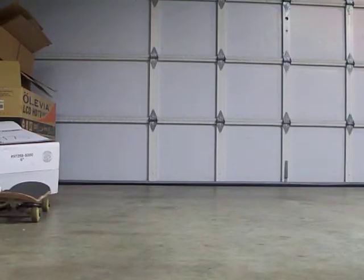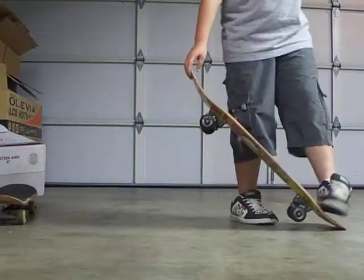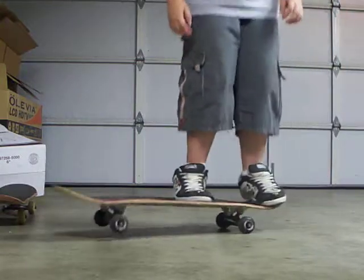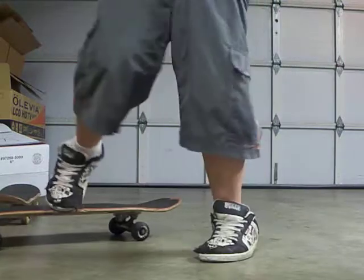Some people Ollie like that and they can't really do it. I'll tell you what happens if you try to do that — that happens.